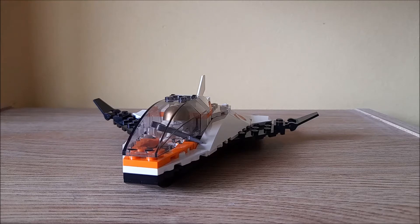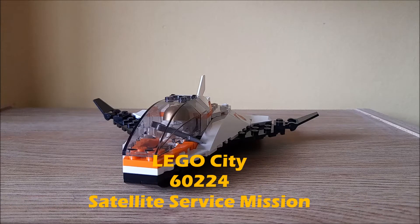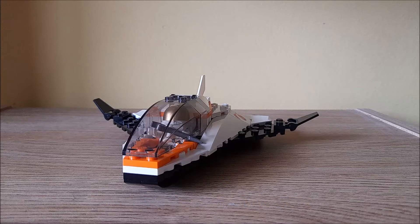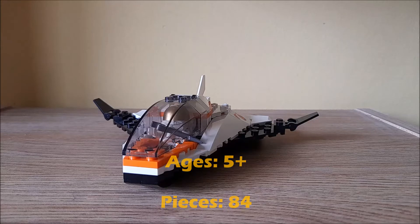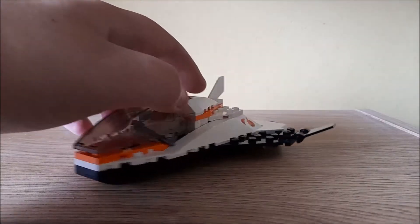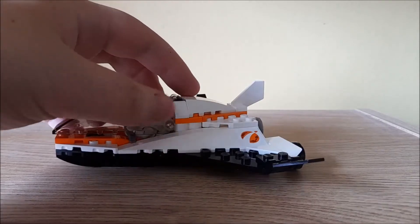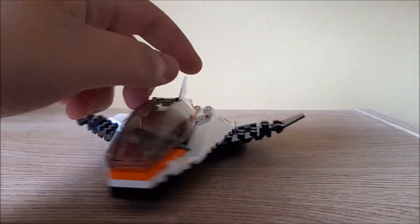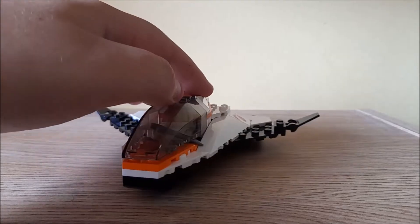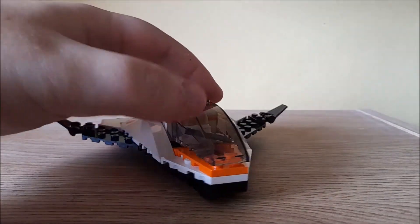Hey guys, LEGO Sides here again today, this time with a review of the LEGO City set 60224 Satellite Service Mission. This is recommended for ages 5+, contains 84 pieces and was released in 2019. A very nice, simple set, it did retail for about £9 to £10. It does contain one minifig, which I will show you right now, and there's also a satellite at the back.